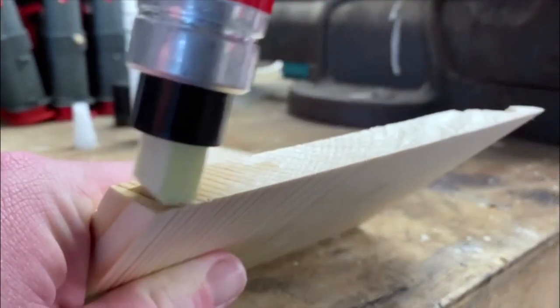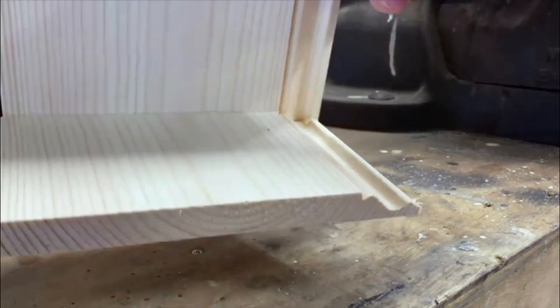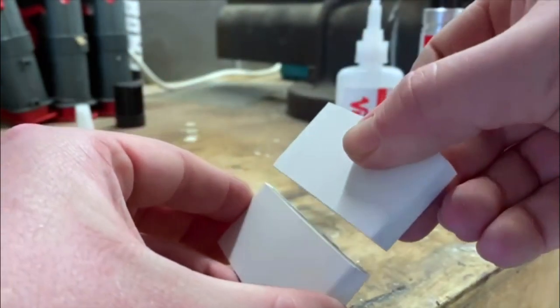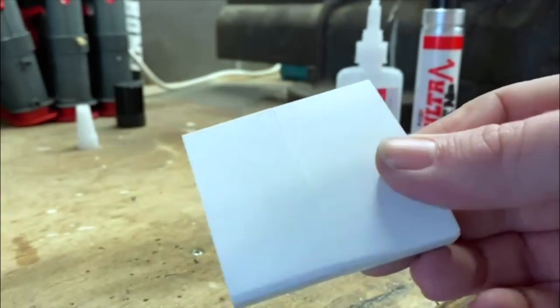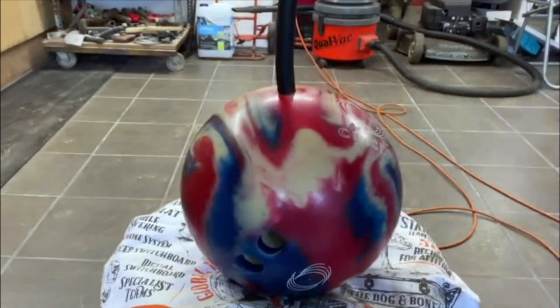I've seen professional joiners doing mitering on skirting boards — they have the glue and then a spray, and they spray it all over the place. Anyone who's used a spray activator will have found that by the end they've got half a bottle of adhesive left and all the spray is gone. You make a lot of mess and there's a lot of waste. With the Ultra Pen, we get zero mess.